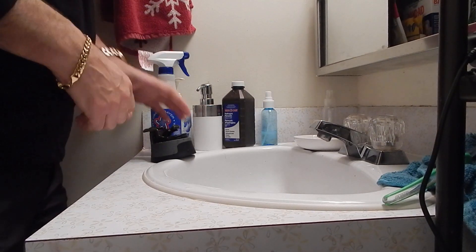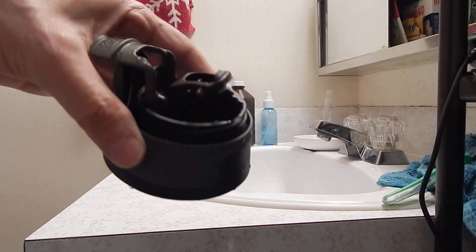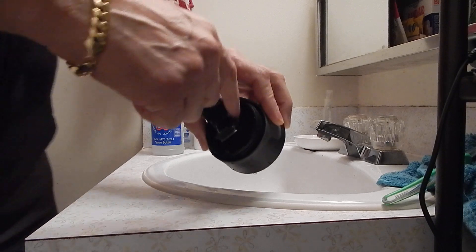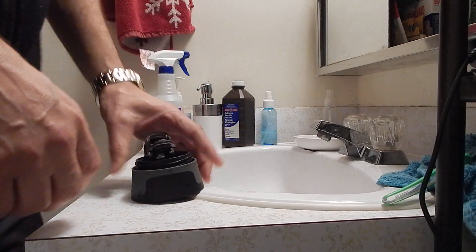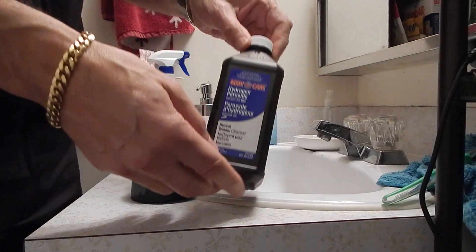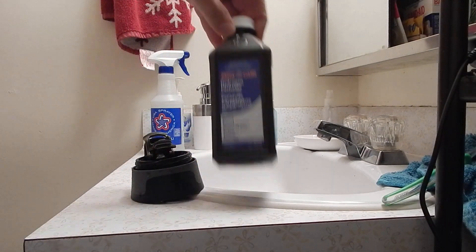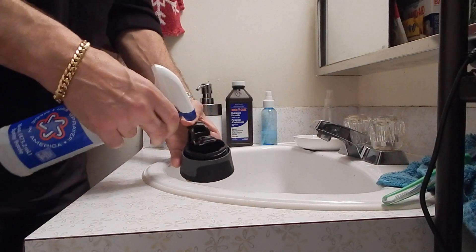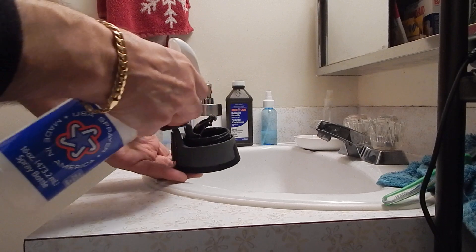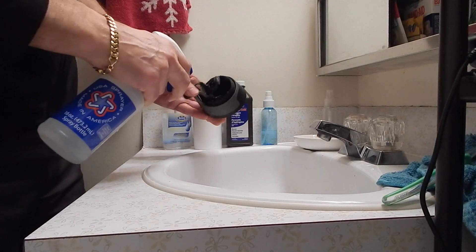Today we're going to show you how to clean your Contigo mug the best way. You're going to notice that it gets caked inside and it's impossible to take out. So the best thing to do is get some hydrogen peroxide from the drugstore — the three percent — and put it in a spray bottle. Spray it inside and you're going to see it bubbling up.